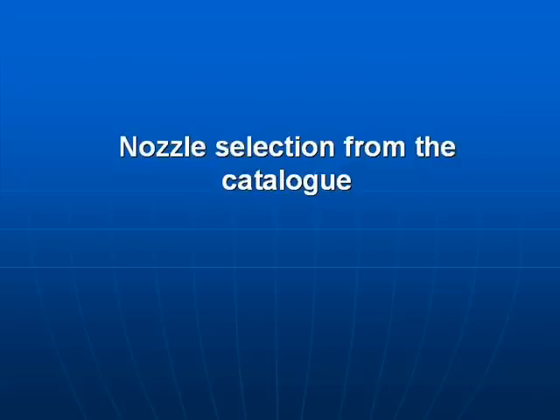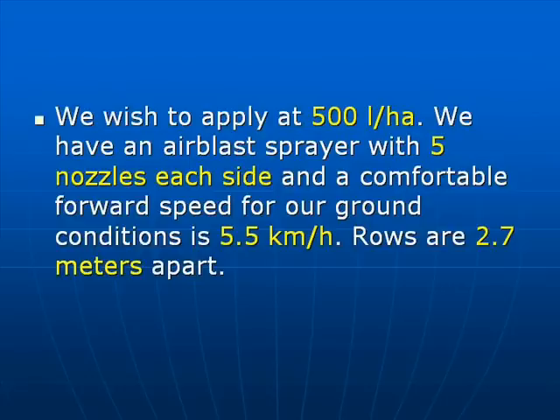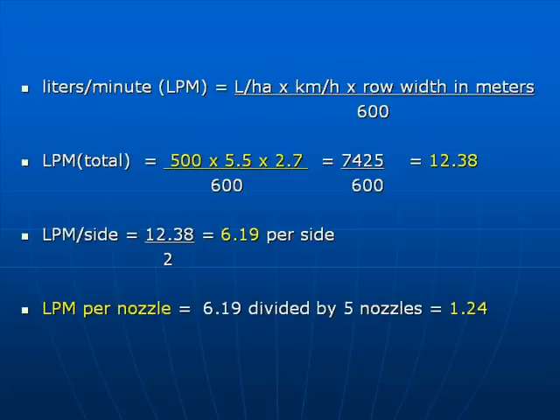Nozzle selection from the manufacturer's catalogue. We wish to apply 500 litres per hectare. We have an air blast sprayer with 5 nozzles each side. Our forward speed is 5.5 km an hour and our rows are 2.7 metres apart. Litres per minute from each nozzle is based on the following simple formula.